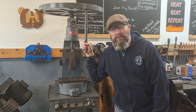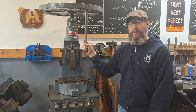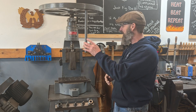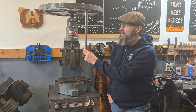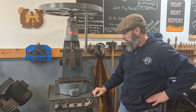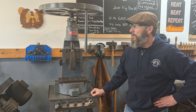Hey guys, welcome back to Power Forge. I hope everyone had a great Christmas. Mine was great — low-key. I don't have kids, so no wrapping paper in the trash today. I think 2025 is going to be the year of the fly press. This might be my favorite blacksmithing tool — definitely top three to use when blacksmithing.